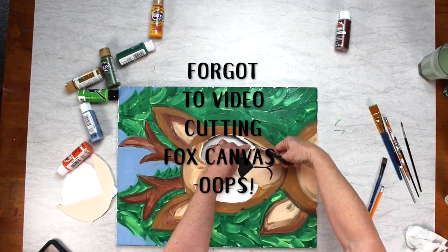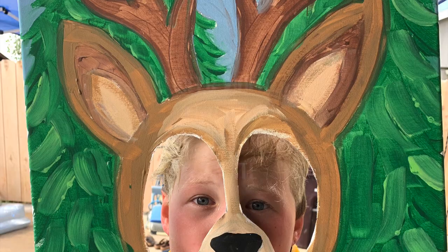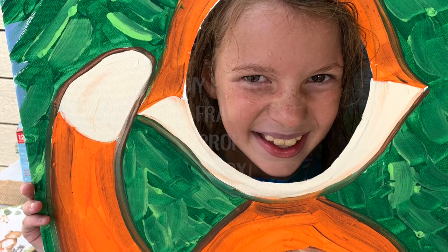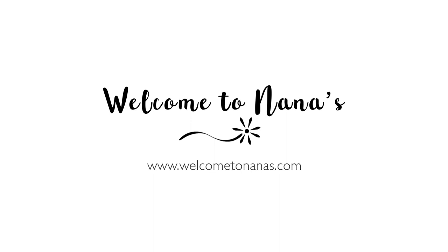I forgot the video doing it on the fox — sorry about that. But I also have a video on my channel of doing this deer, which worked really well also. So the do-it-yourself photo frame prop of a fox was a big hit. Come on over to Welcome to Nana's for all of the instructions and lots more ideas — come join the fun!